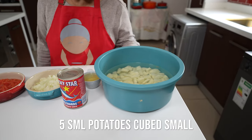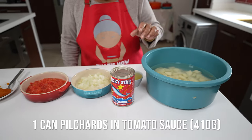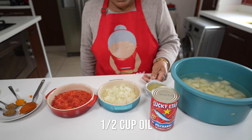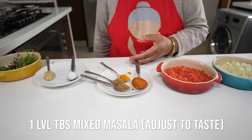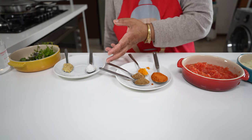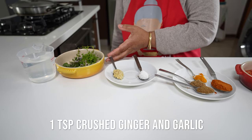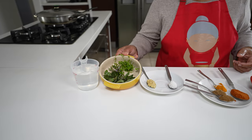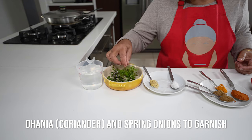Here I have five potatoes. As you can see I've cubed them quite small so they can melt away within the curry. And then I have a tin fish that is 400 grams. For braising I've got half a cup of oil, one small onion grated, two tomatoes grated, one level tablespoon of mixed masala, one teaspoon of hardi, one teaspoon of garam masala, and one teaspoon of danya jeera powder. I also have a teaspoon of ginger garlic, a teaspoon of salt, some lovely curry leaf together with some thyme for braising, and then to garnish I have a little bit of danya.